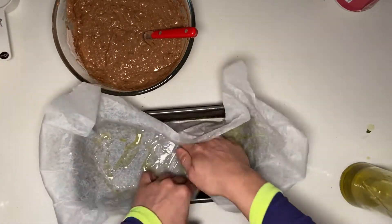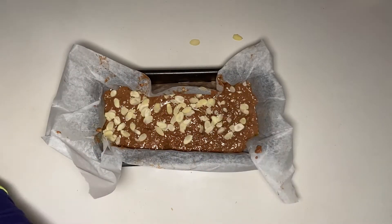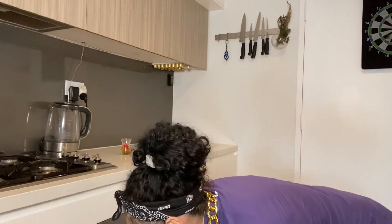Get your pan ready, cover it with oil, put your batter in that tray, decorate however you want, and boom — you're ready to rock and roll. I'm going to bake it now at 180 degrees for 20 to 25 minutes. Let's see how we go.